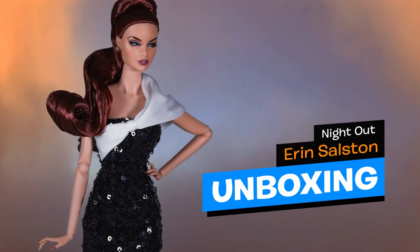The one I chose is Erin Salston, titled 'Night Out,' designed by Jessie Ayla for the New Face line. Even though I'm not a huge fan of her outfit, I couldn't pass up Erin — we haven't seen her in a while — especially at the W Club price of $110. She's basic, but she's Erin.